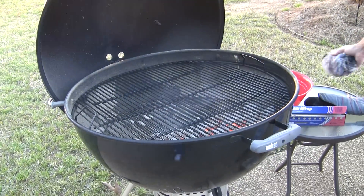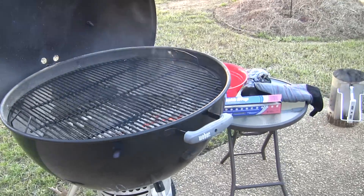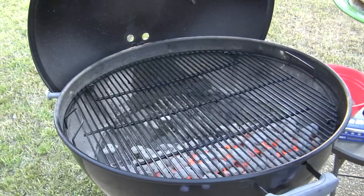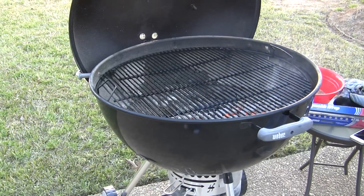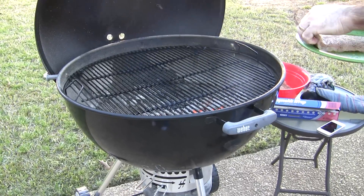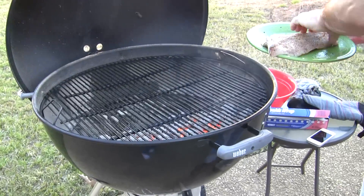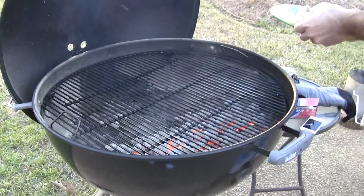That is a hot fire. Now I'm gonna go ahead and put the fish on. Once I put the fish on I'm gonna set the timer for three or four minutes and then flip it. I'm gonna get my phone ready for the timer and set my first piece of fish on — make sure the back of it is good and oily so that it doesn't stick.